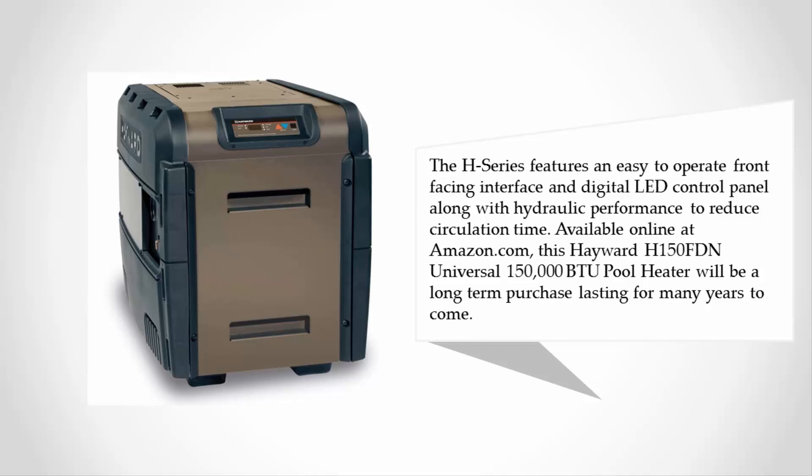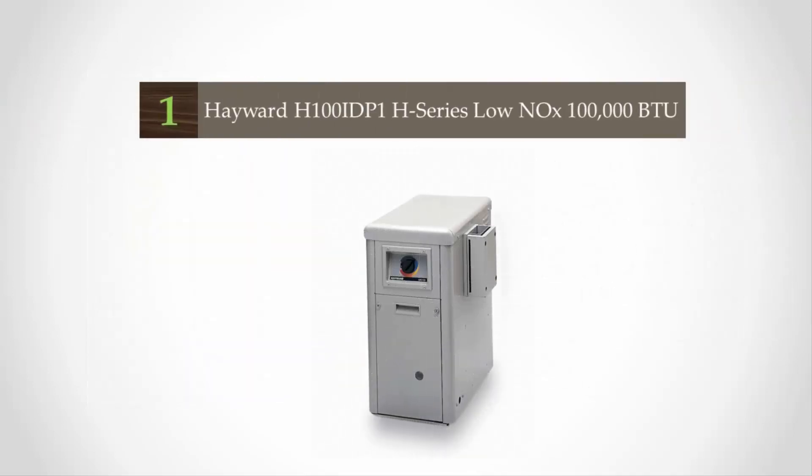Available on Amazon.com, the Hayward H150 FTN Universal 150,000 BTU pool heater will be a long-term purchase lasting for many years to come.